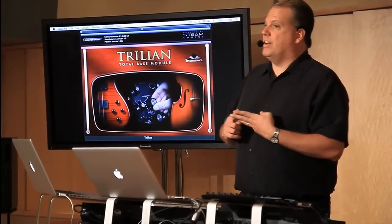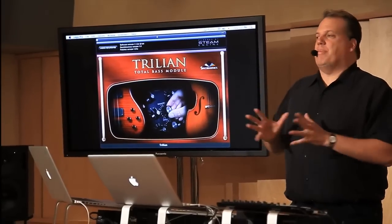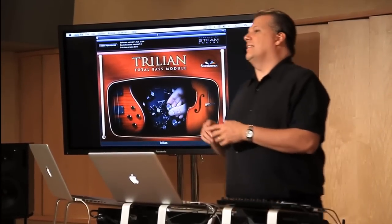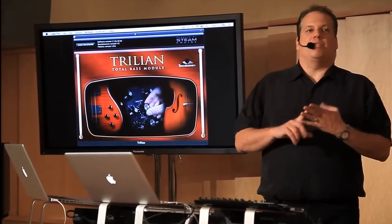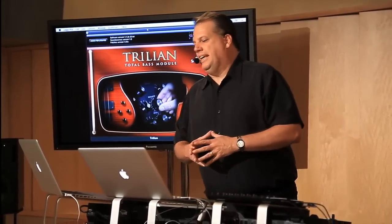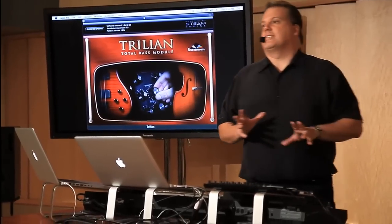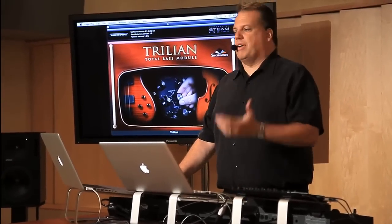You've got a wide variety of bass types in one product. You've got four-string, five-string, six-string, and eight-string basses. You've got all the popular playing techniques like fingered, picked, slapped, muted, and fretless basses, tapped basses — all in one product. So it's really versatile. That's the bottom line — you can do so many different styles of music with this, and it will work with just about any kind of genre.